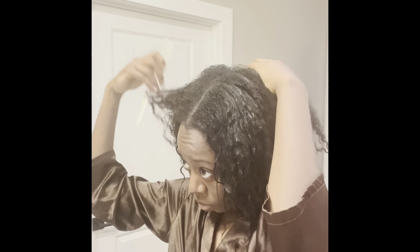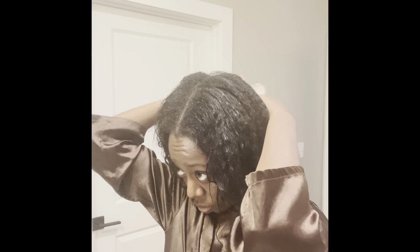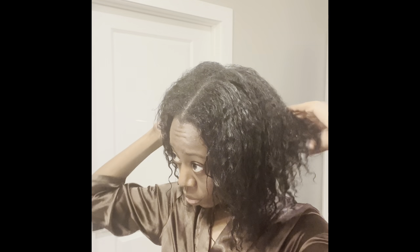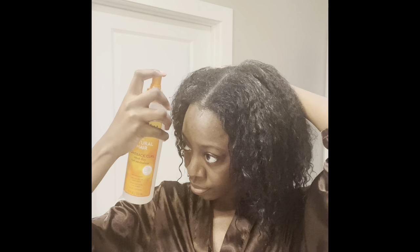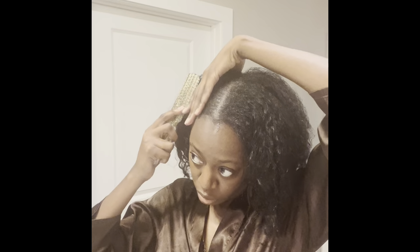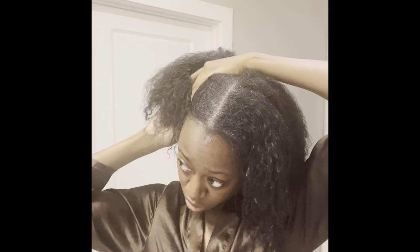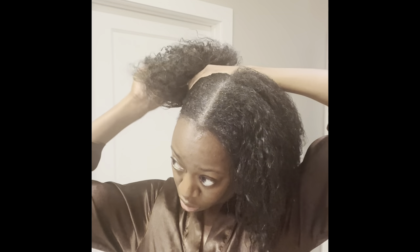So this is me just parting my hair because I'm about to get into my skincare routine for my everyday self-care living. What I like to do is start — I actually just got out the shower, so I'm just going to put my hair in two buns. This is the Cantu Natural Hair Curl Activator — that is the Cantu Curl Activator. And now I'm just brushing my hair up.